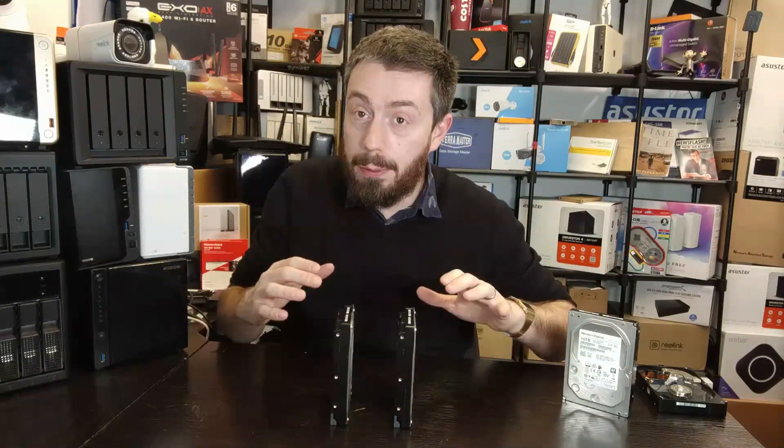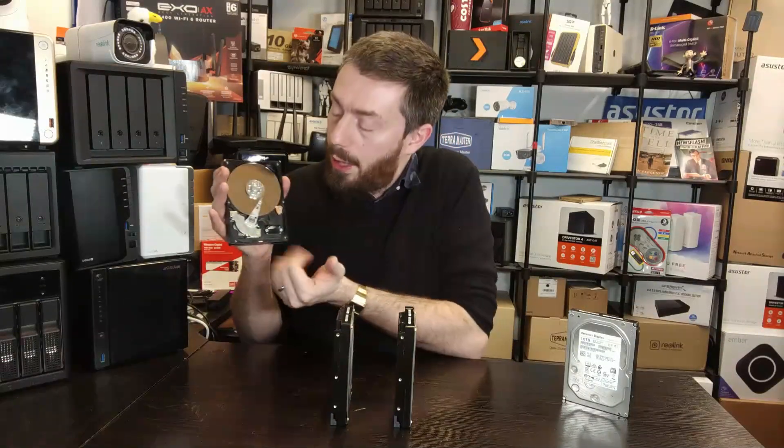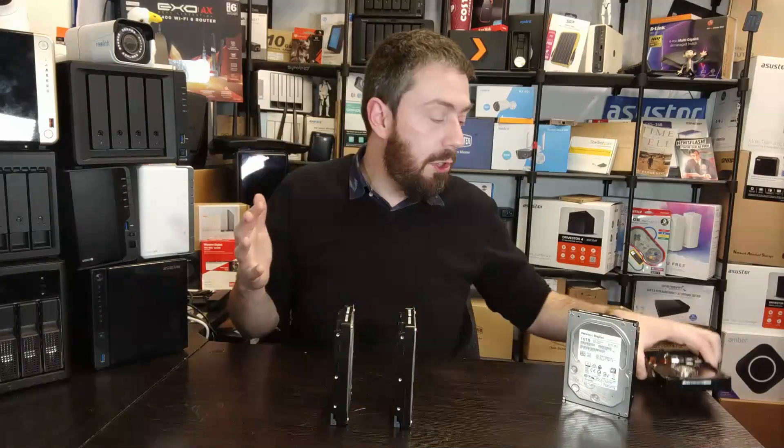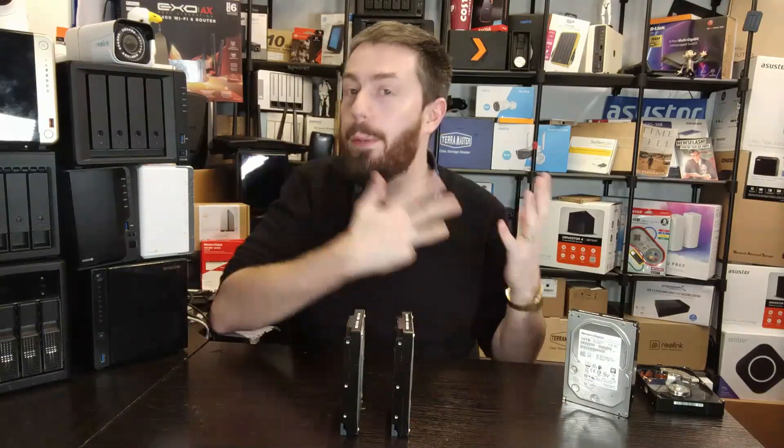Inside a dual actuator drive you've got two arms doing the reading and writing, but there's much more to it than that. A dual actuator hard drive is technically two hard drives inside a single casing. In the case of this 20TB drive, it's the platters of two 10TB drives — with some sources suggesting it's separated across nine platters. Each half has its own actuator arm, and both are delivered into a single SAS port connection. The host can either see it as two 10TB logical drives or a single large drive.